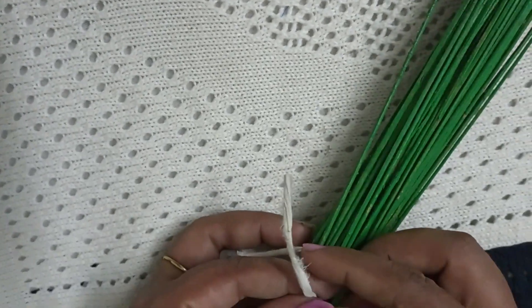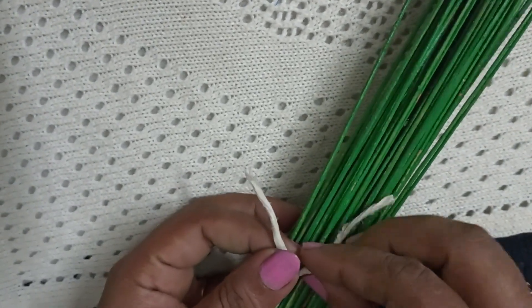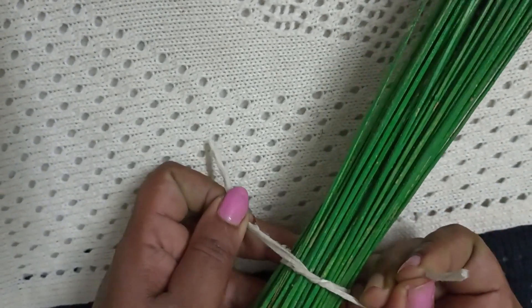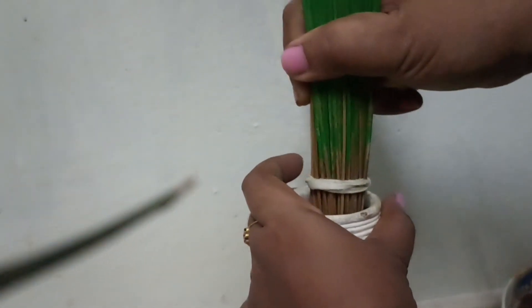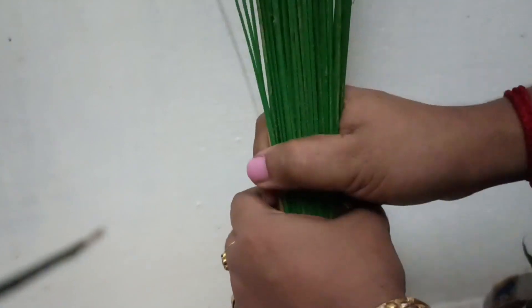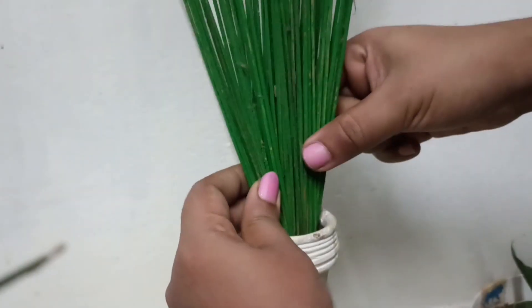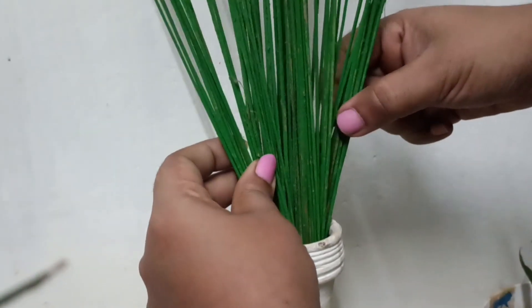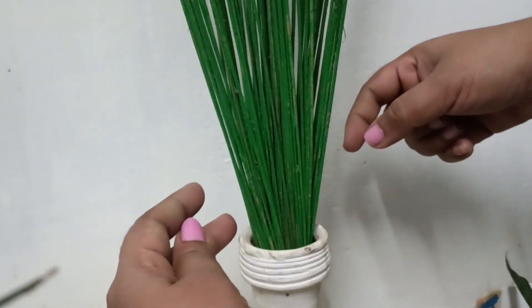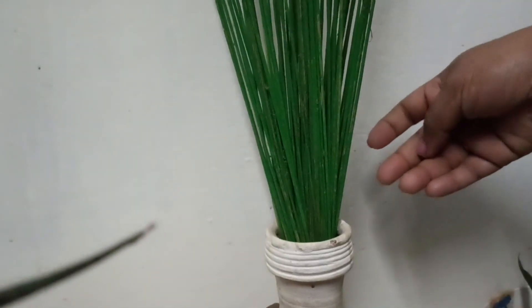Now I'm going to put it in a different color. We have to cut it in the middle of the head. If I cut it in the middle of the head, I am going to cut it in the middle of the head.